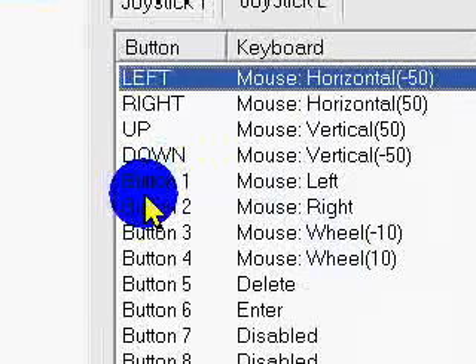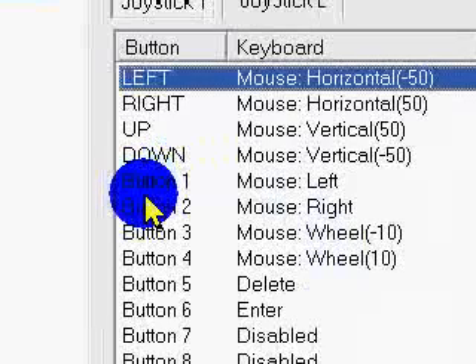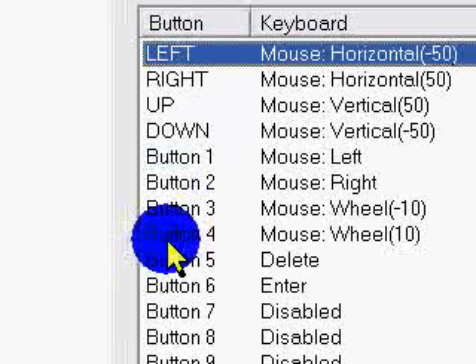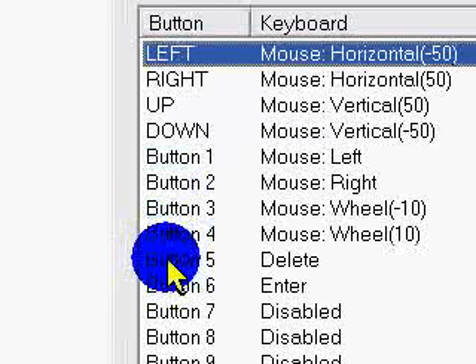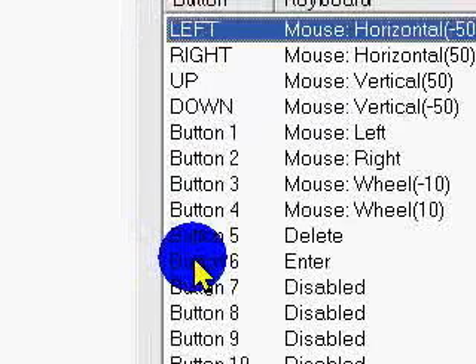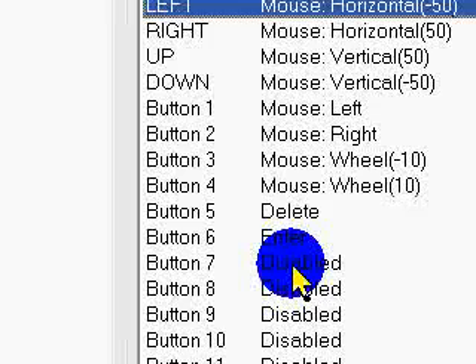Button 1 is the A button on your controller. Button 2 is B. Button 3 is X. Button 4 is Y. Button 5 is LB, and Button 6 is RB. That's all I've used so far.